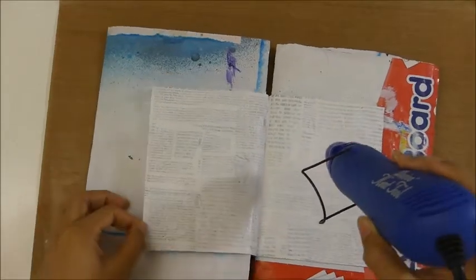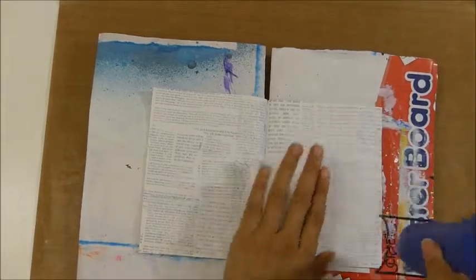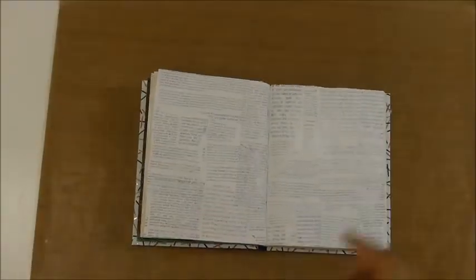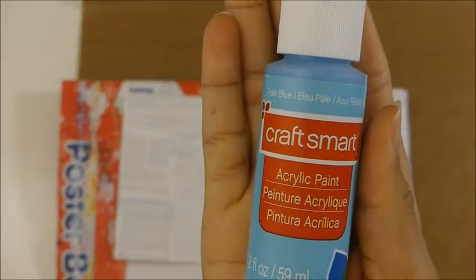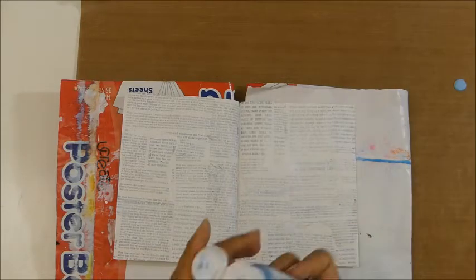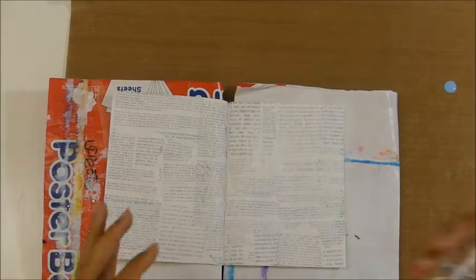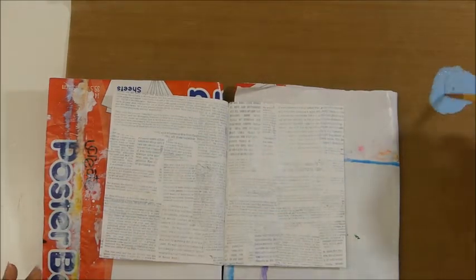I dry it with my heat tool — you can let it dry on its own if you want, but I prefer not to leave the room and come back later. You can still see the letters in the background, they're just faded. To color it, I'm going to use a pool blue. The acrylic paints I use are actually very cheap — I got a whole set in the clearance aisle at Michaels a really long time ago, and it's still what I use to this day.